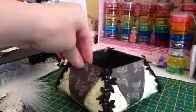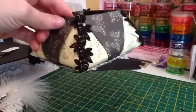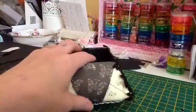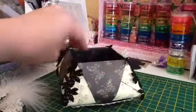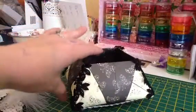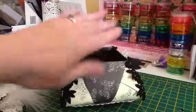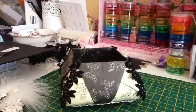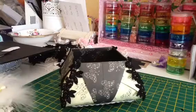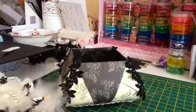This trim looks really really nice against the cream. My swap partner Rachel does like black and purple as well as the shabby chic colours, and I love black, so I thought right — I'm going for black and cream. Then I did make a lid for the box.